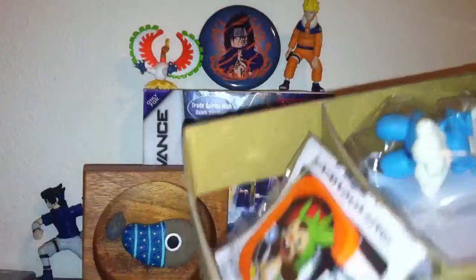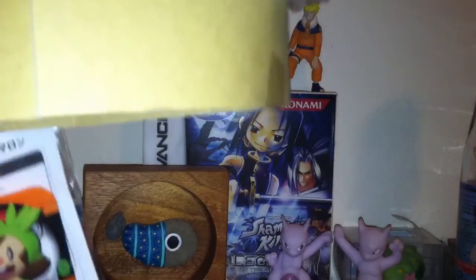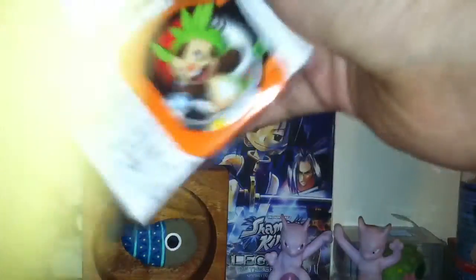Sorry for the lighting, I don't like it that much either. It comes with this. I'm pretty sure this is for like Pokemon Shredda. And here's a little Froakie figure. Let's see if I can just — oh, it just comes out.